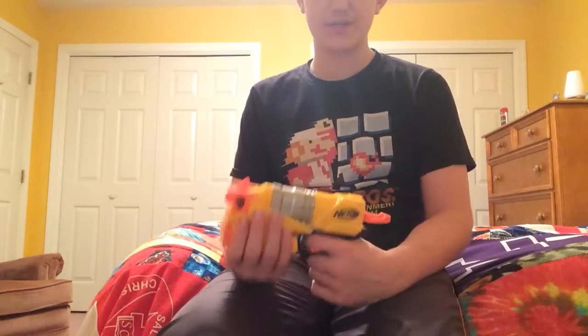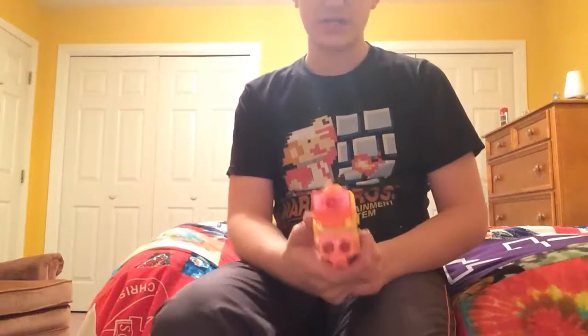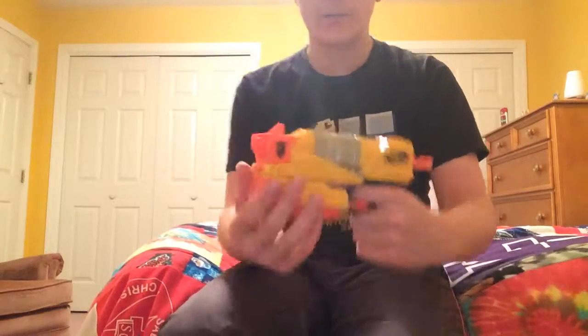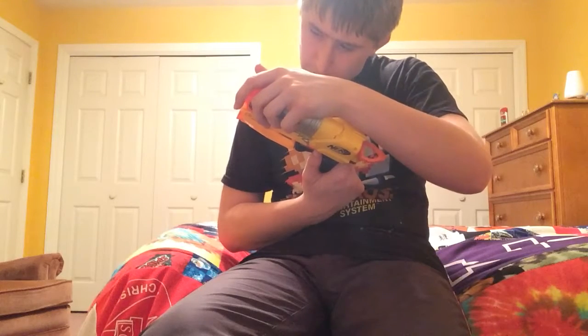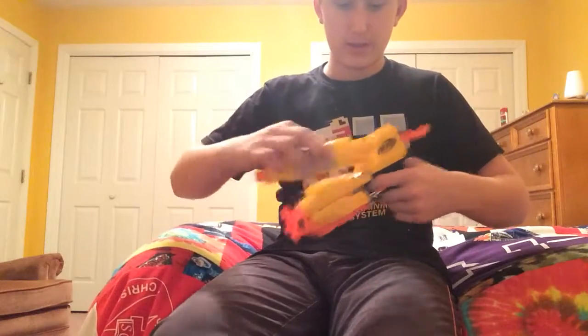The last gun I have right now is one I didn't get from a store — it's a really old type. It has a handle similar to the newer Mavericks, which is interesting. The trigger doesn't go all the way, but it has one tactical rail for a sight and fires two darts. It's called the Nerf N-Strike Switch Shot EX-3, and the 'switch shot' refers to this piece that pulls back and snaps in.